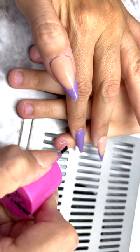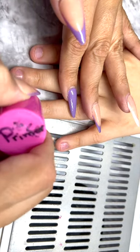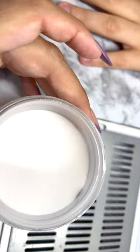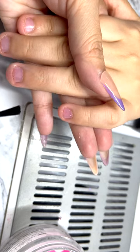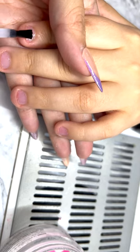Then I'm going to go ahead and continue with a clear top gel, and I will be using the dipping method with clear acrylic. The goal here is to thicken his nails so that he is not able to rip them right off.